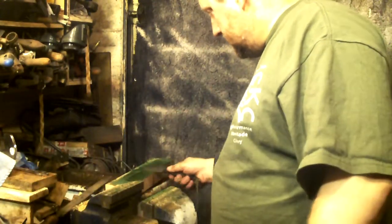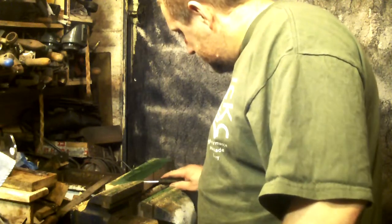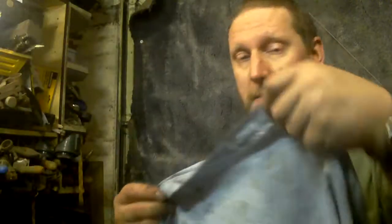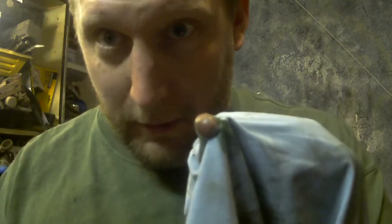Let's finish off the stropping on this blade. It's not necessarily a test, but it's very indicative of just how sharp the blade is. When I finish with the strop, I wipe it off on a cloth. And if the knife is very, very sharp, it cuts the cloth. It cuts the cloth.